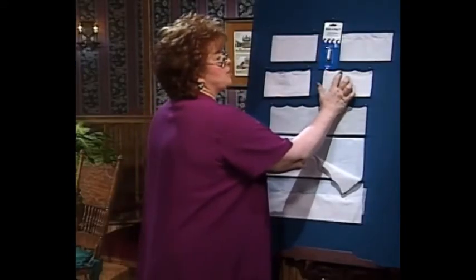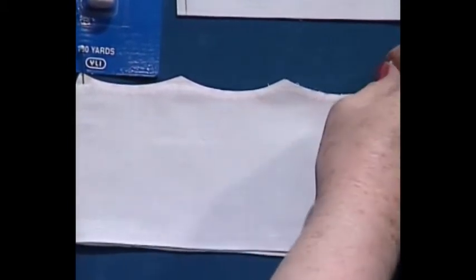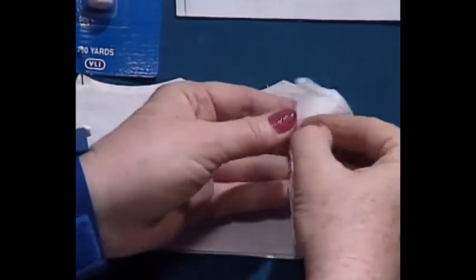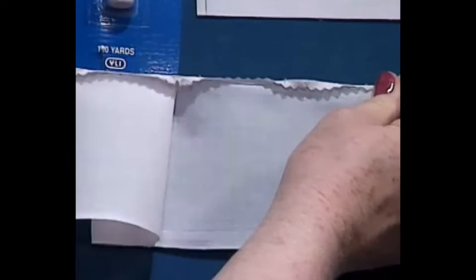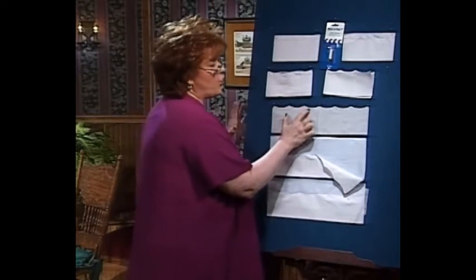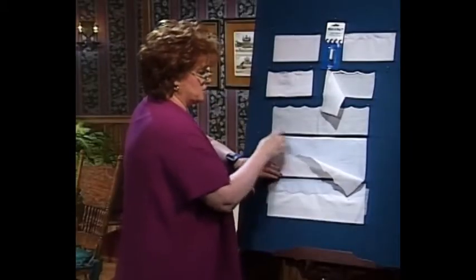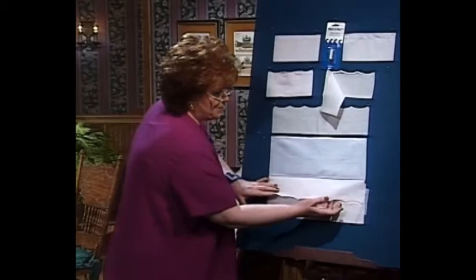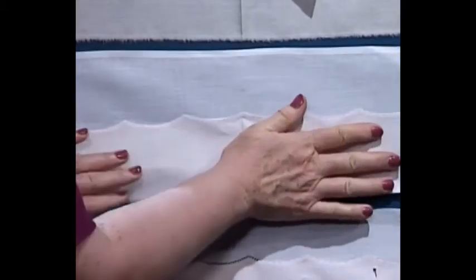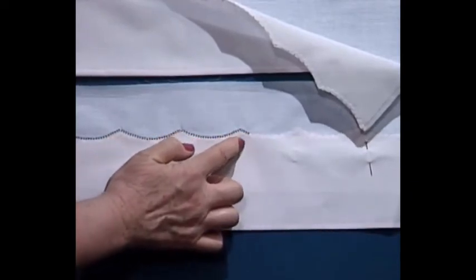Now it looks just perfect. Here is the magic: since you've got water soluble basting thread, you do a little bit of spray from your iron, spray starch, or just dampen it. Then you iron it completely dry and watch what happens — you just pop it open just like that, and you have a perfect scalloped edge with everything already folded under, done so quickly. Then you take the skirt, sew the Madeira applique piece to the bottom of the skirt with a straight stitch, fold it up to the top, put your stabilizer underneath it, and do a wing needle Madeira applique stitch or a zigzag stitch.